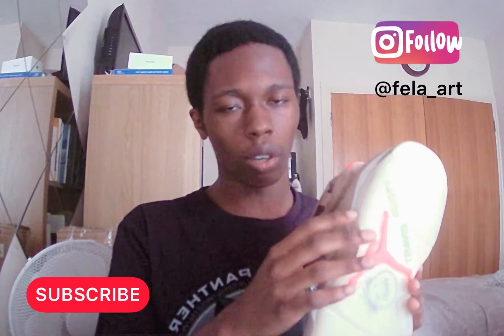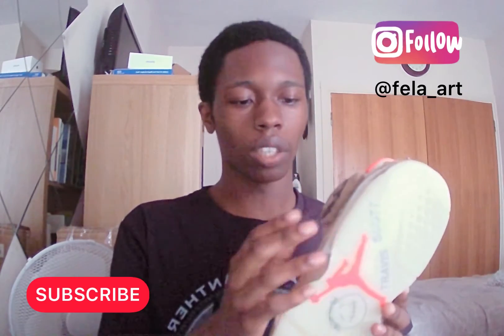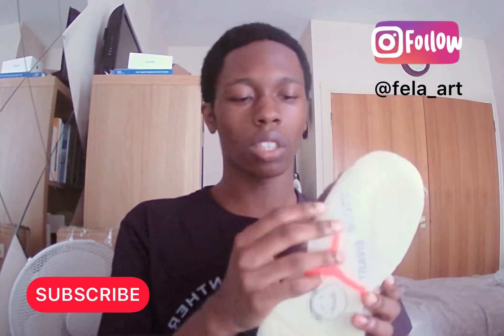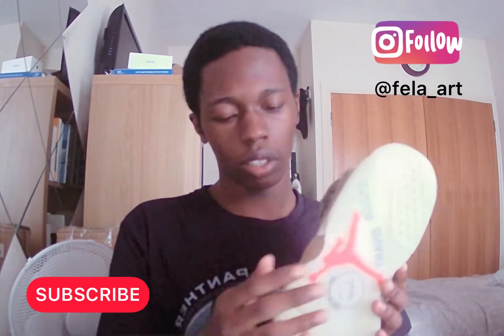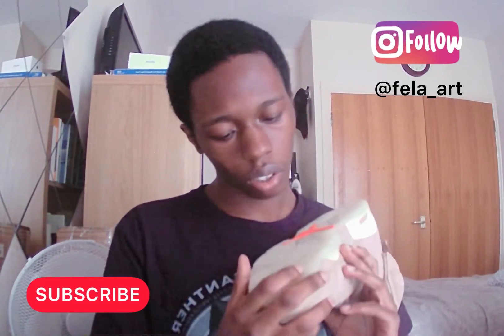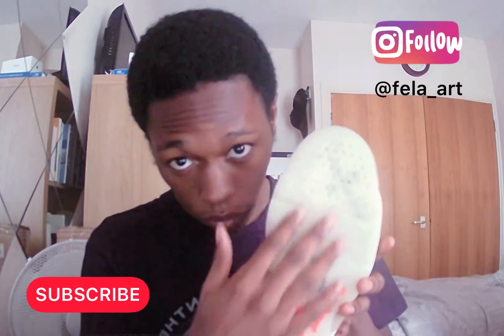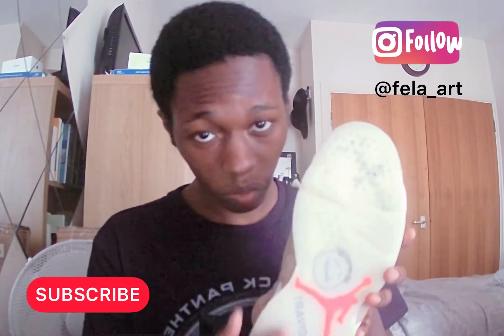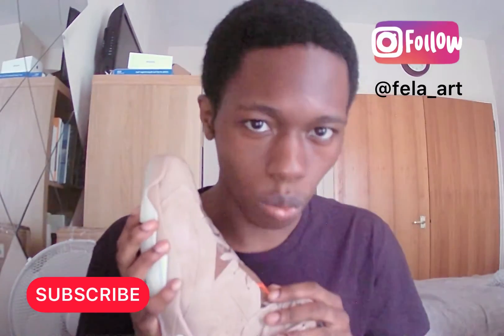I haven't seen mine glow yet because I haven't had them in the dark — I only just got these quite recently. But they've got a really good sole and really good build quality overall.